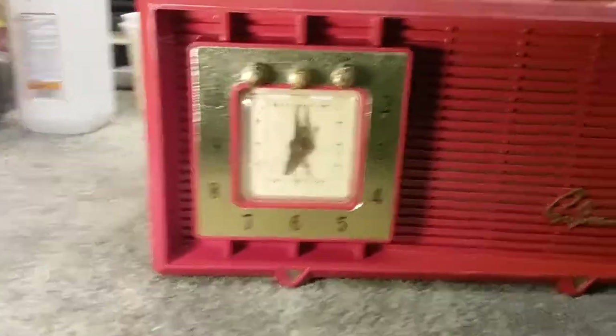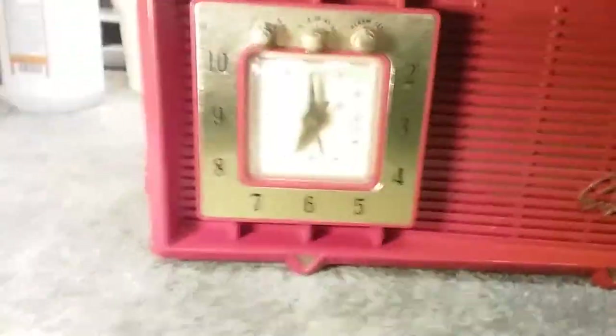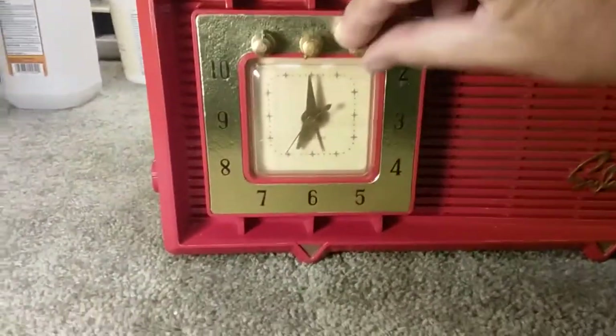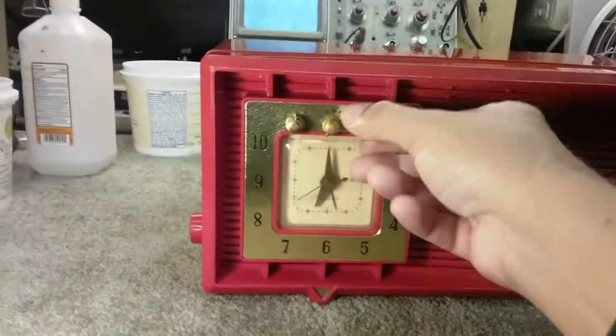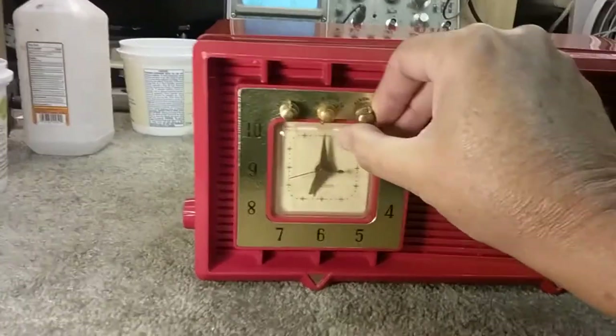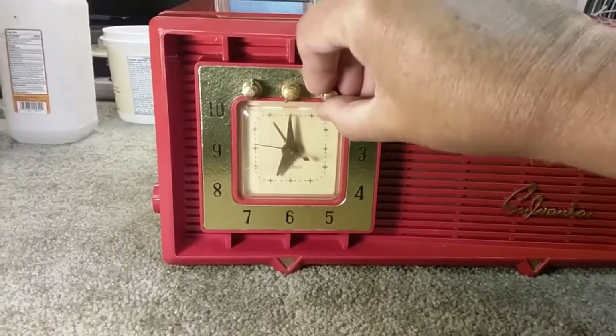It has an alarm clock on the front. To set it, you pull it out and turn it to set the clock, and it does click when it gets to the right time.